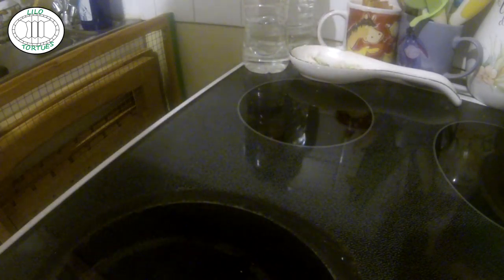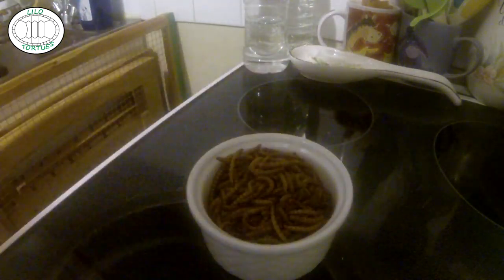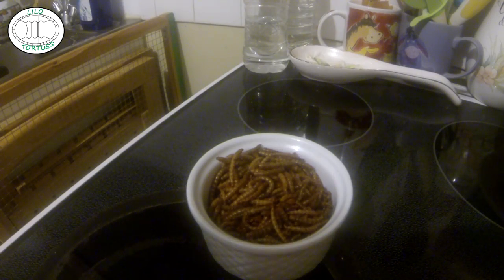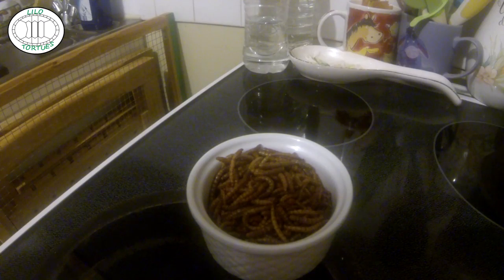Ensuite, nous avons tout simplement des vers de farine sauce barbecue. Du tout simple. On peut manger comme ça facilement, ou les mettre sur des toasts, ou encore les ajouter à de la salade. Évitez de rajouter de la tomate avec, sachant qu'il y a déjà le goût barbecue, ça ferait un peu trop de surgoût. Mais sinon, on va voir si c'est délicieux.